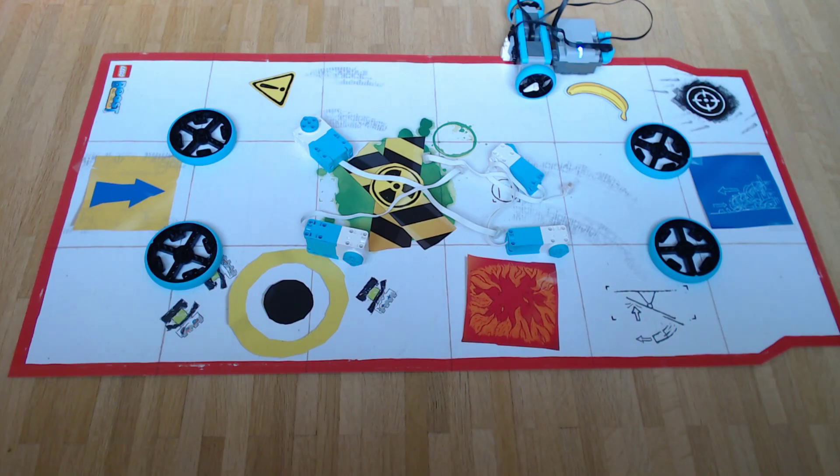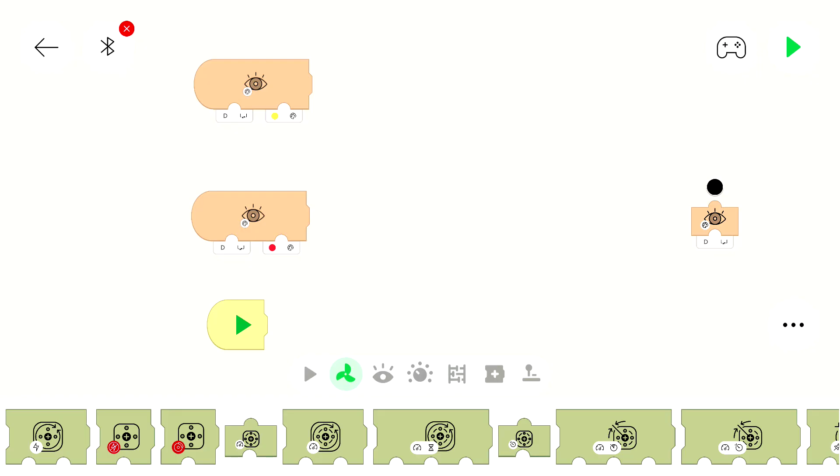For this part we will use Tank Steering. That means we have one motor for the left wheel and one motor for the right wheel, so we can control the direction it drives by moving one wheel. There is also the option to have one motor for steering and one motor to drive, but we won't use that here. The color and distance sensor is in the front and looks at the bottom so it can see the color of the line. Make sure it has the right height and can detect colors correctly.